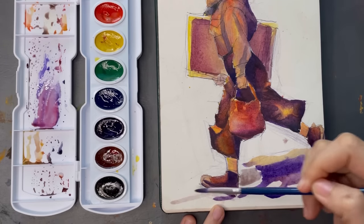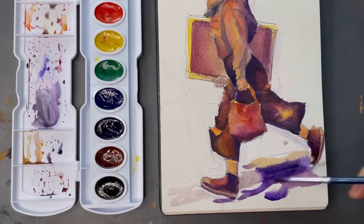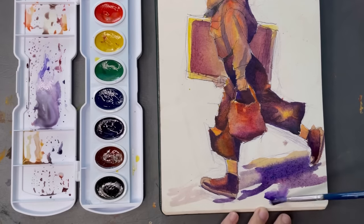They also layer beautifully because most of them are transparent. They maybe don't layer as much as my other watercolors, but for most of the time I feel like they would layer enough, especially for sketching.